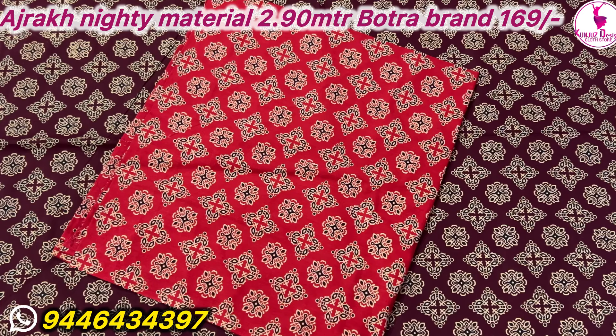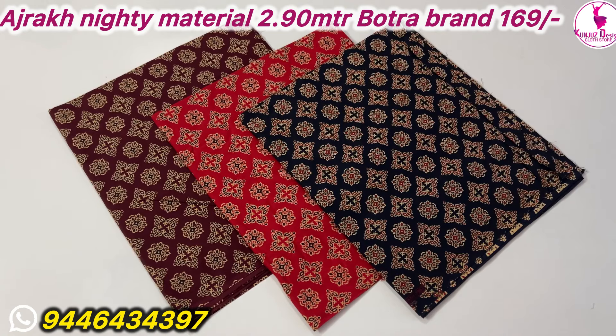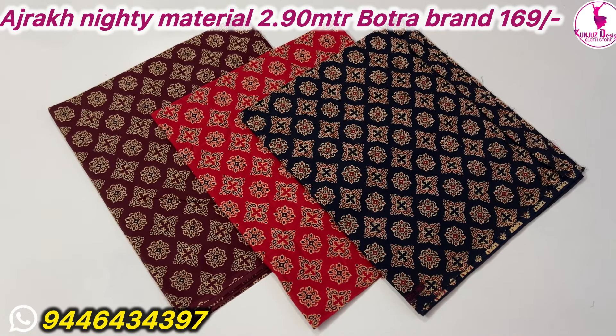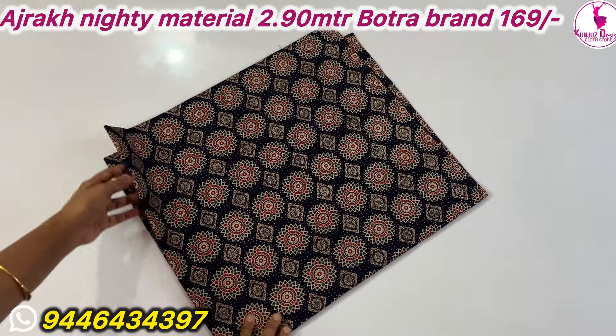If you don't miss the catalog, please check it out. If you don't have any questions in the group, you will get the order in the catalog. I will tell you about the designs you will be looking for.